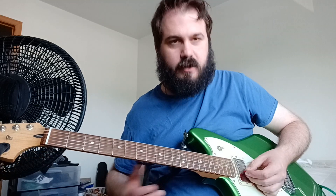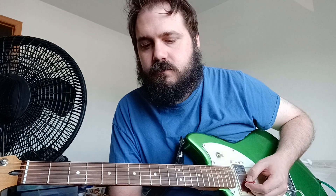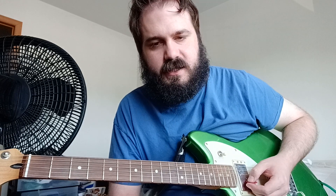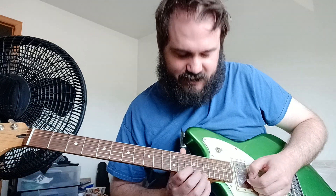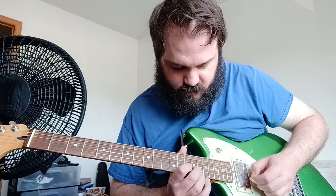So the riff is pretty easy, but you've got to be kind of precise, and there's some open string playing. It's easier if you just kind of listen and you'll see what I mean.